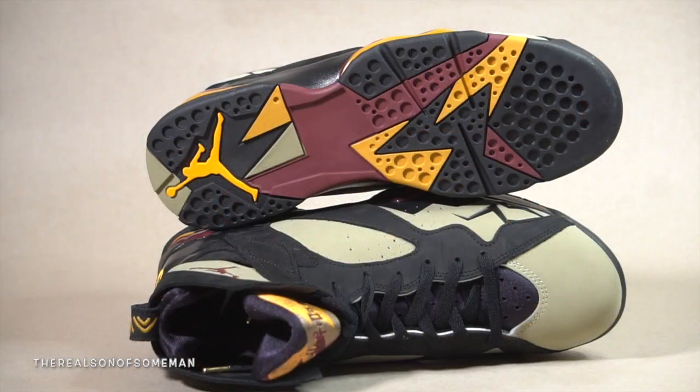I wasn't too crazy about the back with the Nike Air on it, but anyway let's get right into it. We're gonna start off with some storytelling on the sneaker. Have you ever seen the Bin 23, the Citrus 7, the Bordeaux 7? It's kind of like those guys had a baby, and out came this sneaker right here — the Black Olive.